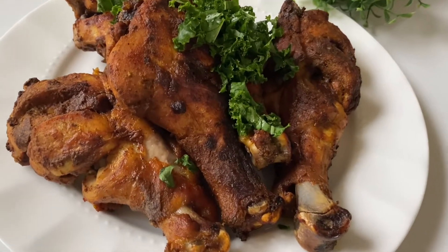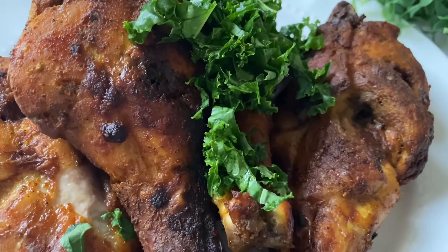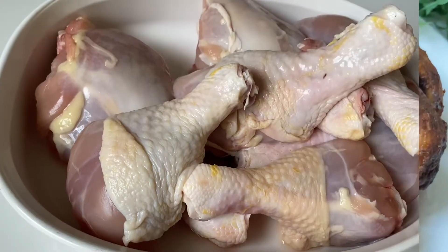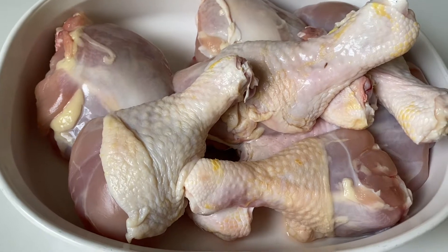Hello everyone, welcome back again to my channel. In today's video I'm going to be showing you how I made this gorgeous looking chicken tandoori. These are the chicken that I'm going to be using — I'm using chicken drumsticks.